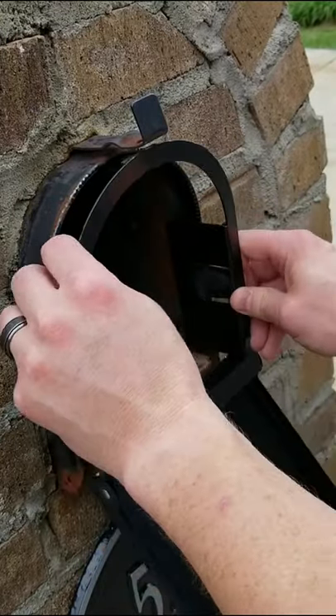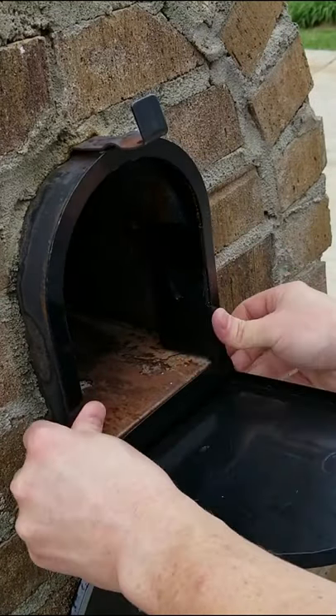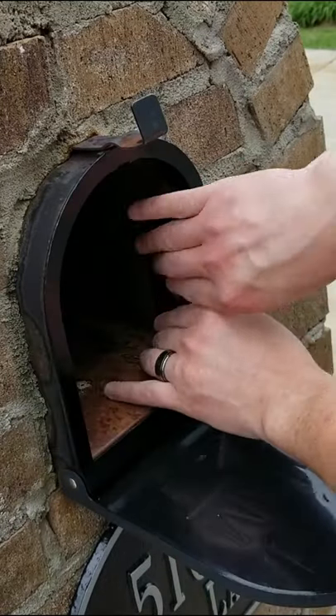The install is pretty simple. Just line it up with your mailbox opening, push it in, bend the side tabs back, bend the little top tab back to hold it in place, and that's it. You're done.